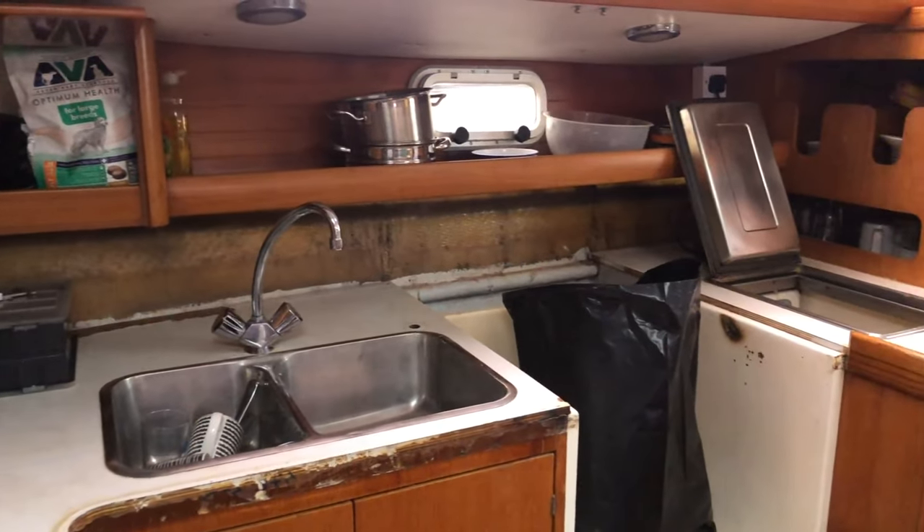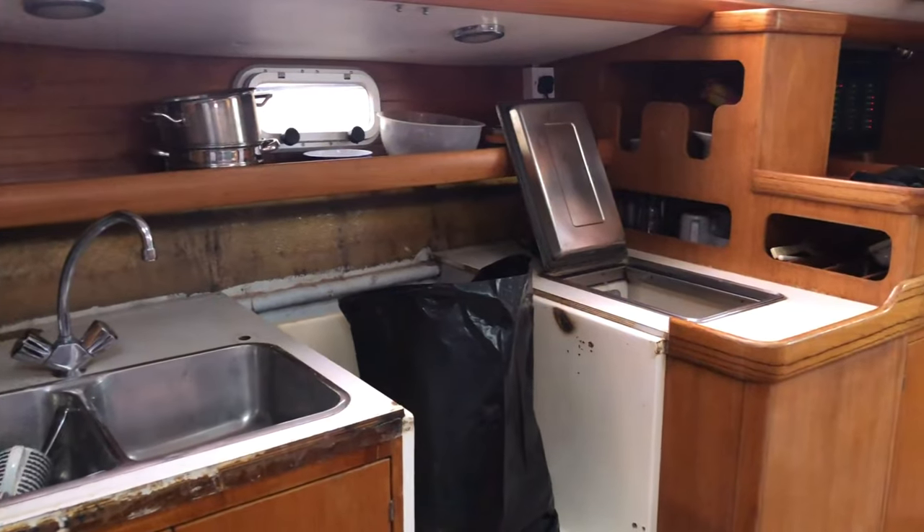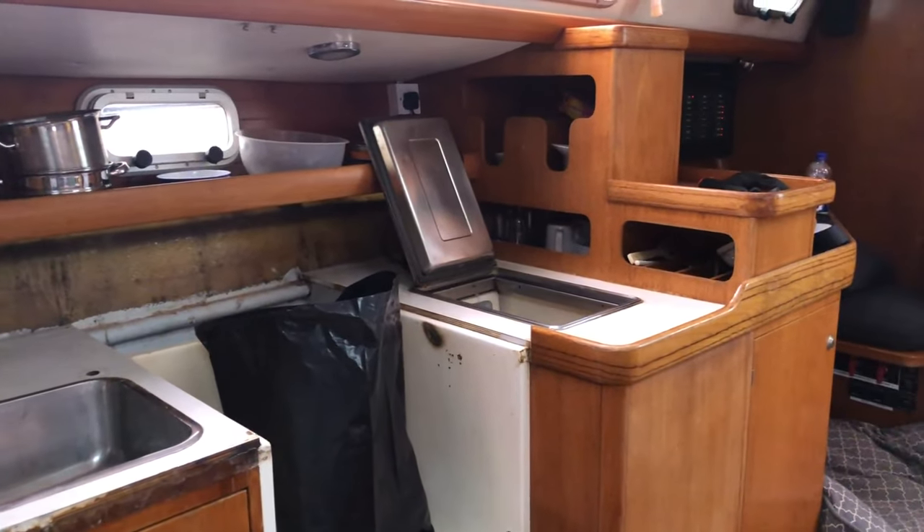In this week's episode, we transform our galley from this to this.